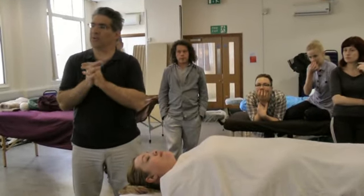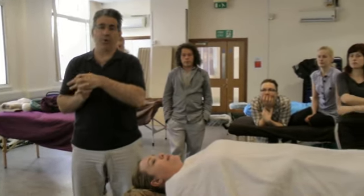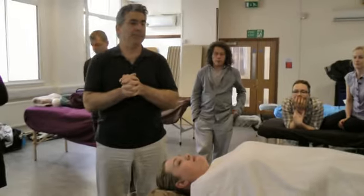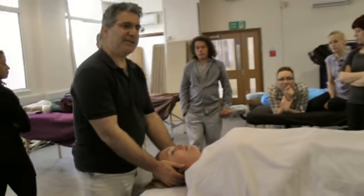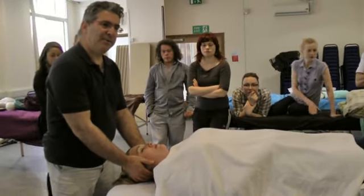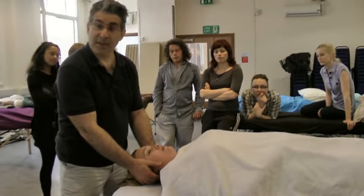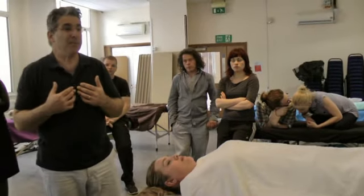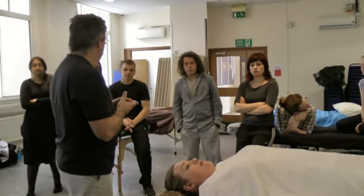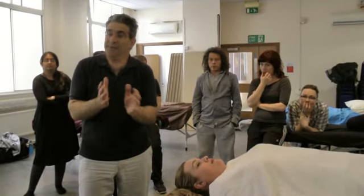I'm going to show you another oscillation technique that would work on most people — not all. It's oscillating the head and the neck. Remember, when massaging the head and neck you have to be careful, because too many big movements would contract the muscles since all the special organs are there. However, sometimes if you do it small enough, it can be quite relaxing to the neck itself.